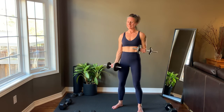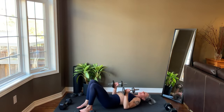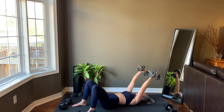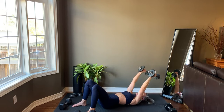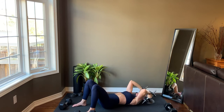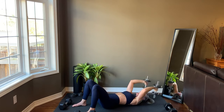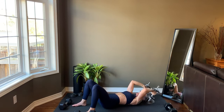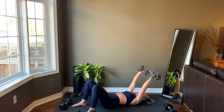Last rep on each side before finishing off with skull crushers. Getting set up and starting right now. Last rep before standing back up. And you made it — there's only a cool-down stretch to go.